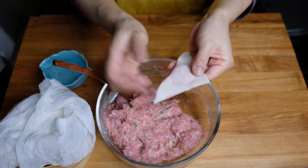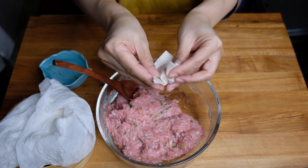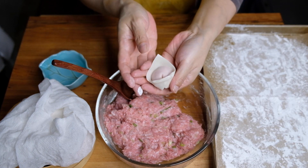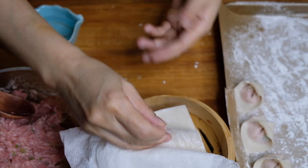Now we're going to make a little indent in the middle of our filling and start folding this over, kind of like a tortellini — just wetting that so it sticks, gathering those two edges, and I like to tuck in those little pointy parts. We're just going to place this on a parchment-lined baking sheet.